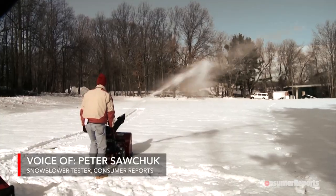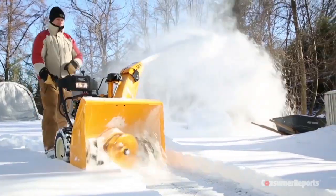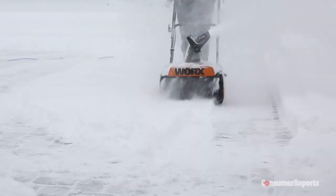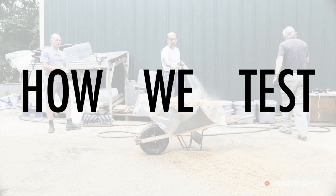Testing snow blowers in snow conditions can be a real challenge. Light snow is very easy for any machine, so we want heavy, wet snow to really push them to their limits. And Mother Nature doesn't always provide that, so we came up with a better way to test.